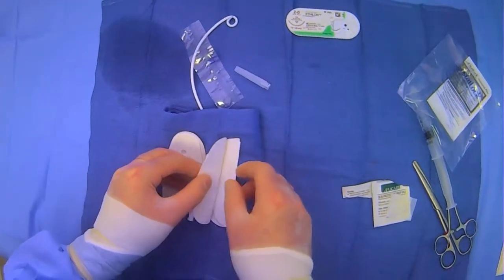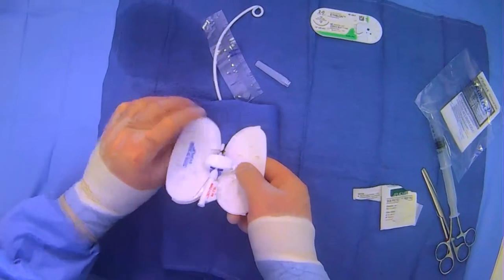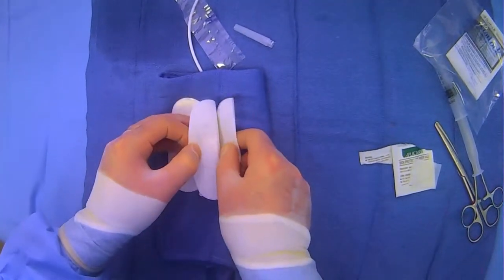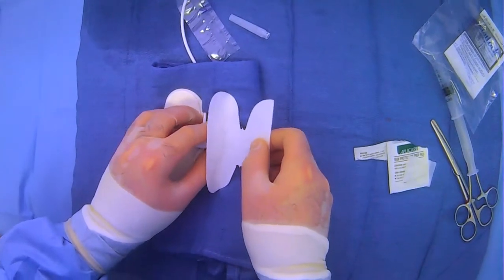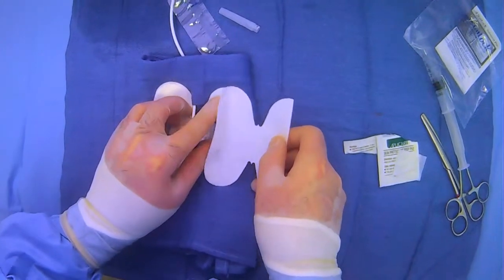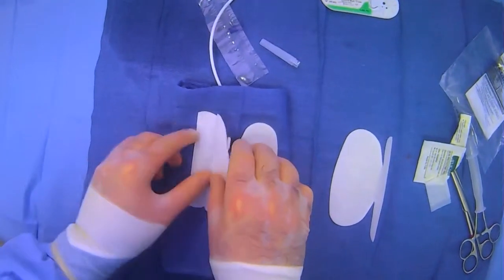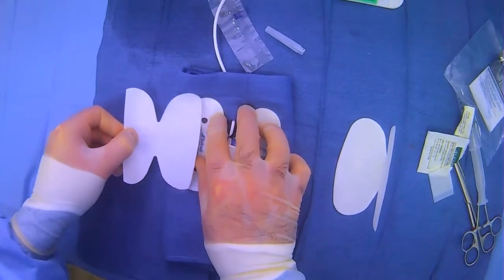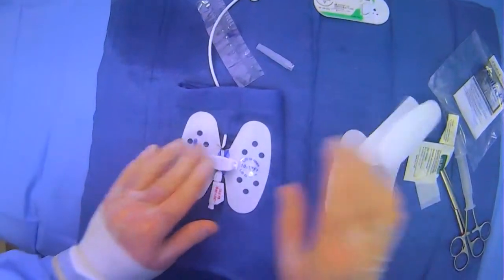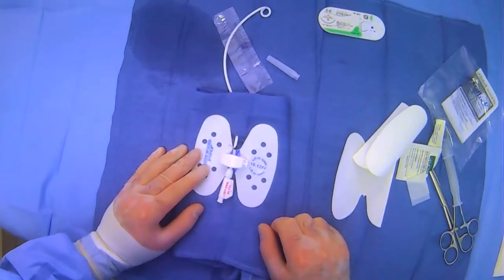Then come to one side, peel away, and stick. We're sticking down here, and then stick as you're peeling away so it doesn't move. Then you can do the same thing on the other side — peel away and stick. And now you have your tube that's been stat locked into place.